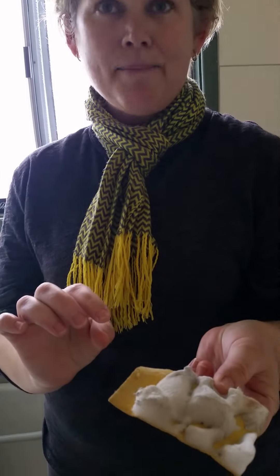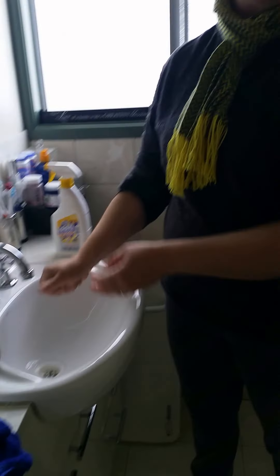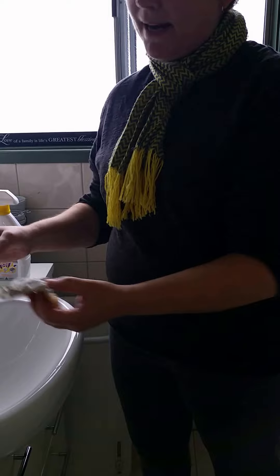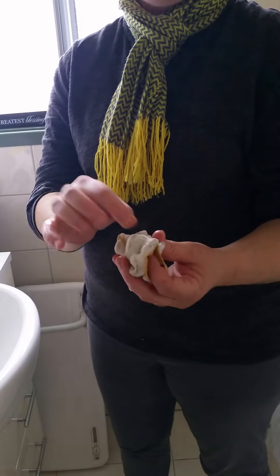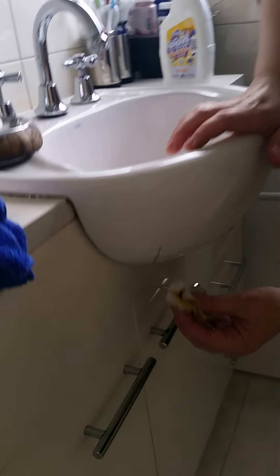This ugly-looking thing here is a magic eraser. It sort of disintegrates as you use it, which is why it looks so bad. It's a microfiber sponge, and you have to be careful when using it on walls because it can actually take the paint off. But for marks that aren't coming off in other ways, it's really good.